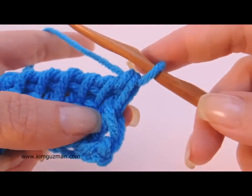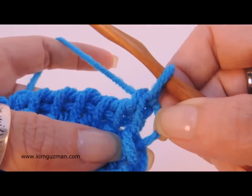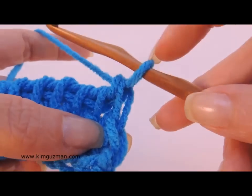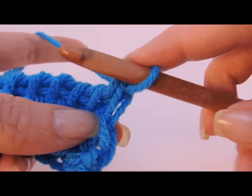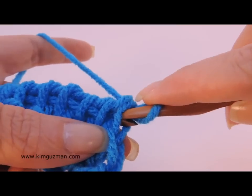When you do the first stitch, this one is skipped because the loop on your hook counts as the first stitch. And to be honest, you couldn't pull up a loop here anyway.